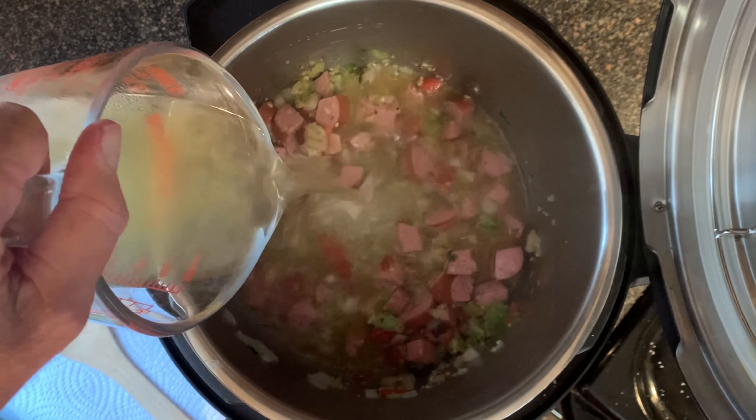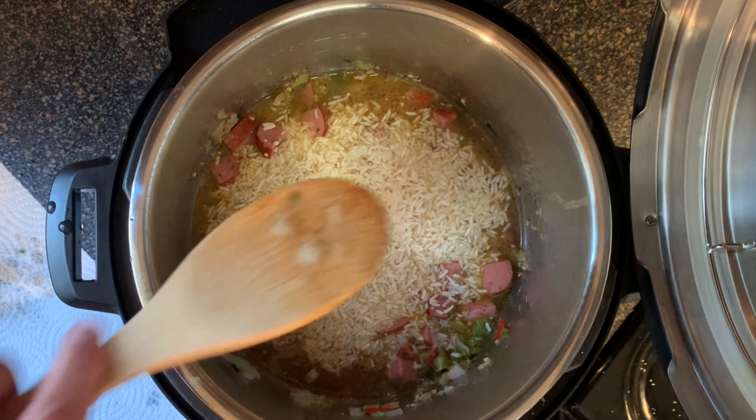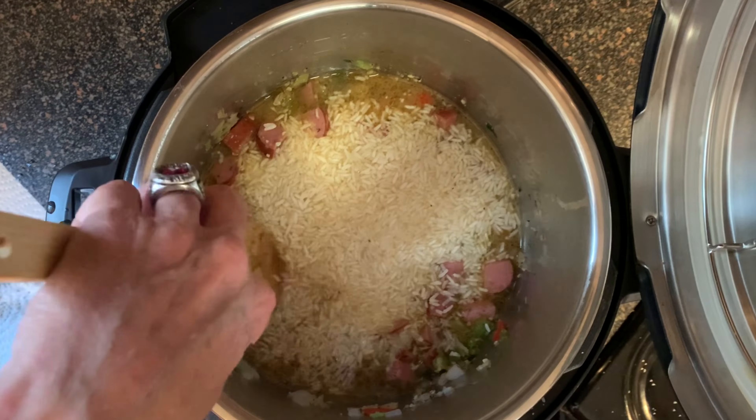Add your chicken broth and your long grain white rice on top. You don't have to stir this, just kind of make sure it's a little bit submerged below that liquid.